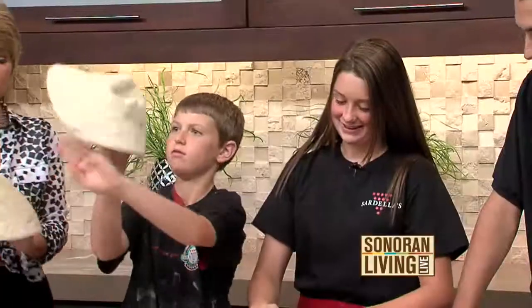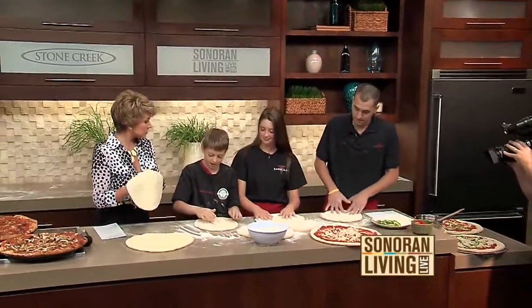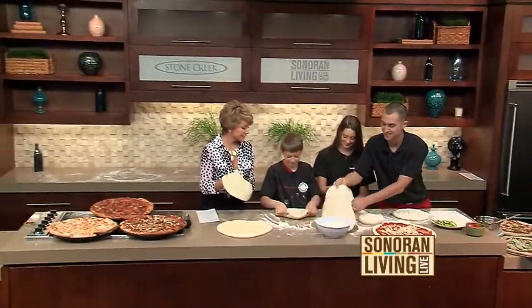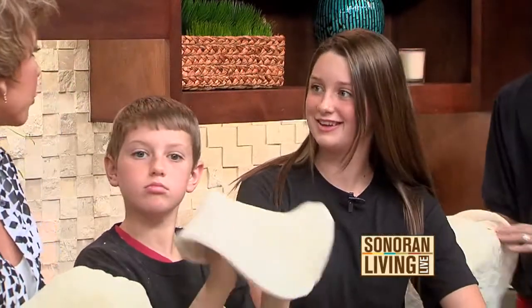So how long did it take you guys to learn how to toss the pizza dough? Were you able to do that in the first day? With Tony teaching us, yeah. Nice. Do you make it at home now that you know how? Yeah.